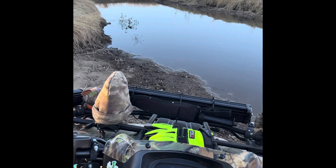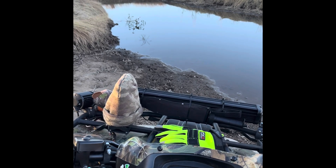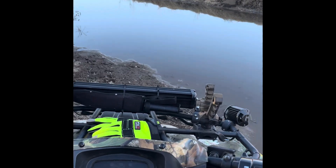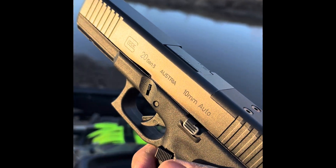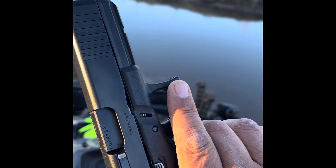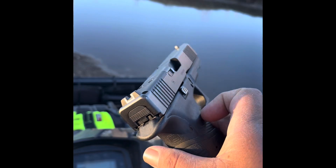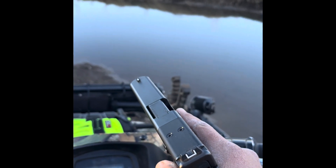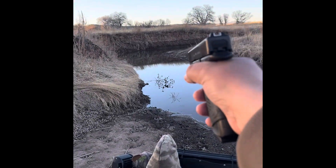This is gonna be a quick video — I'm gonna shoot it and there's nothing to it. Glock 20, 10 mil, Glock 20 baby, beautiful beautiful piece. As you can see it fits the back of my hand perfect. Glock 20 Gen 5, and here we go.